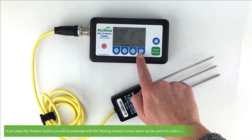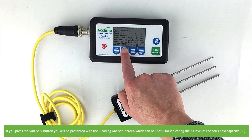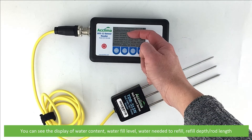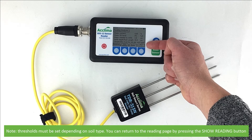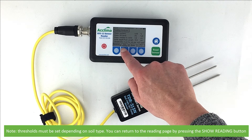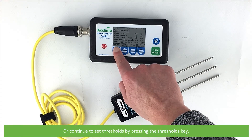If you press the analysis button, you will be presented with the reading analysis screen, which can be useful for indicating the fill level of the soil's field capacity. You can see the display of water content, water fill level, water needed to refill, and refill depth and rod length. Note that the thresholds must be set depending on the soil type. You can return to the reading page by pressing the show reading button, or continue to set thresholds by pressing the thresholds key.